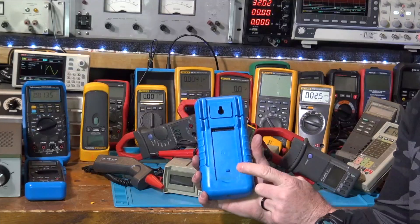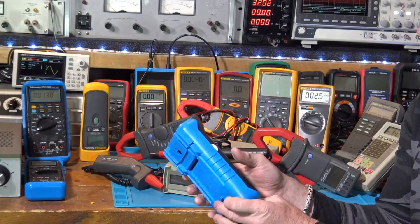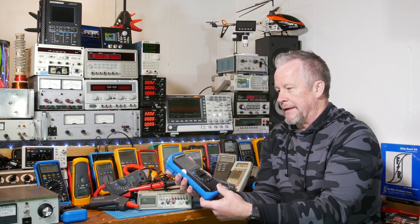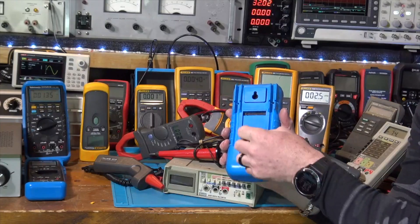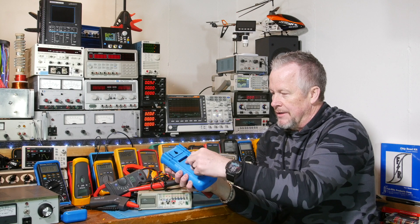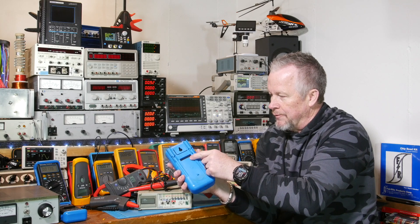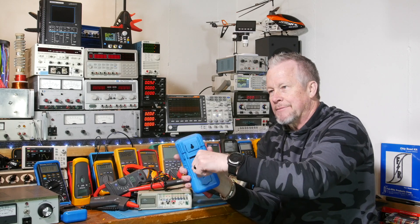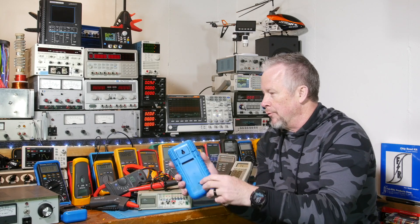You might recognize this rubber case — it looks like one that goes on a Fluke, but it probably came off one of these DMM916s. I have a TX1 in it and it doesn't quite fit right. The stand is missing in the back — it's a rubber kickstand and it just kind of falls off. This Tektronics actually looks like it's designed a little better than the Fluke one. But the Fluke ones — if you have one, you know what I'm talking about — they rock around, come out, push back behind the meter, kind of a pain.